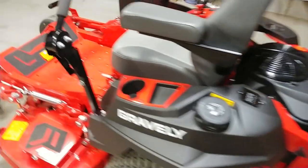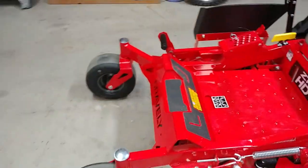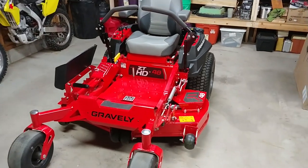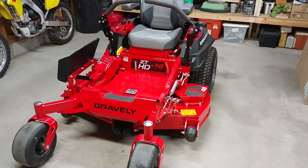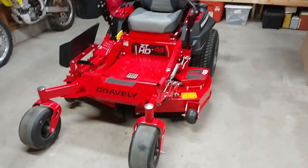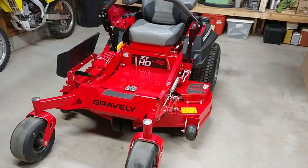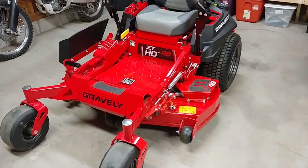Not a whole lot of info yet on YouTube about the 2018 Gravely ZTHD 48, so I figured I'd make a quick video. There's not a lot of changes from 2017 to 2018 — just a couple small things.